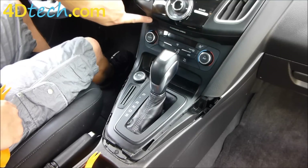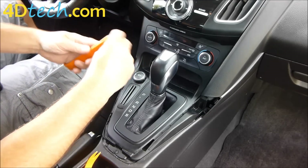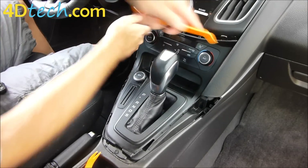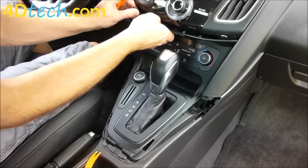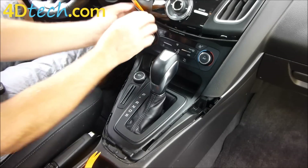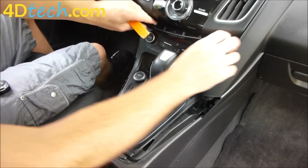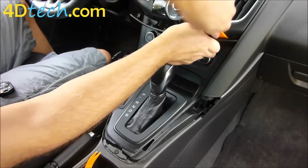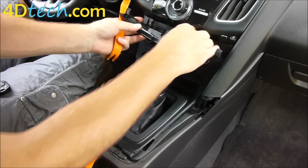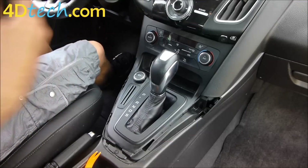Now we need to remove this cover panel that's below the radio bezel but above the heater controls — it's got the passenger airbag light in it. Same thing: we're going to want to take our dash removal tool and get it in that edge and begin to pop it out. You may need to wiggle it, pry it a little bit towards you to get it out of the opening. Once that's pulled out we need to disconnect this connector for the passenger side airbag light. There's a little clip — push that down and unplug it — and we'll set this panel out of the way.